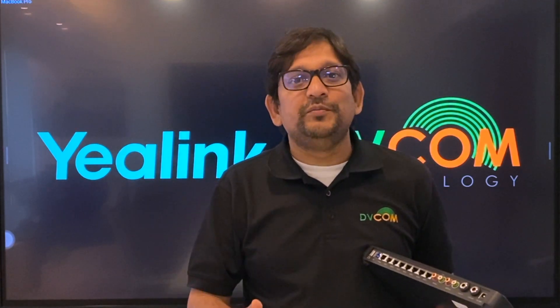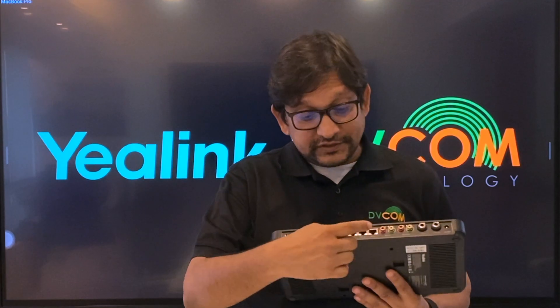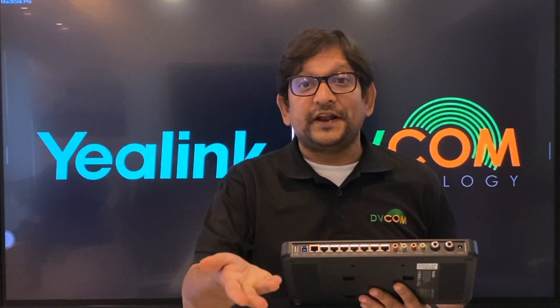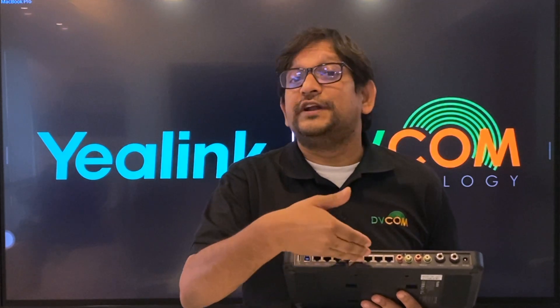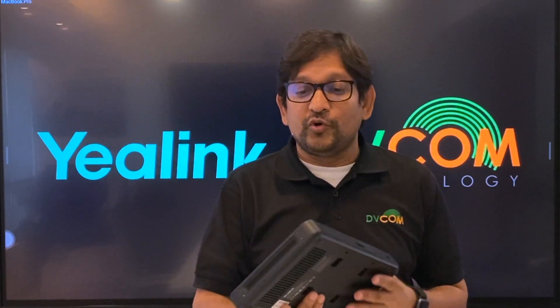This AV Hub is especially well-suited for customers who want to use multiple cameras in a single meeting room — such as extra large meeting rooms, auditoriums, or classrooms. It has a total of 7 VCH ports, so you can connect multiple cameras, speaker phones, and microphones directly to it. This is the complete overview of the AV Hub.